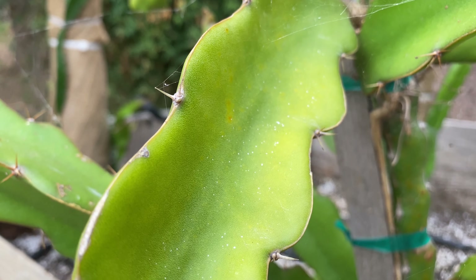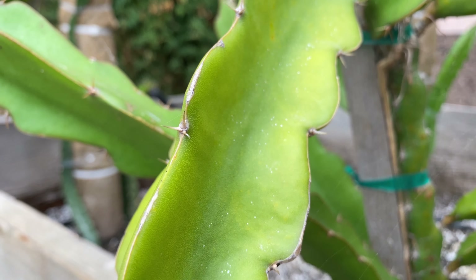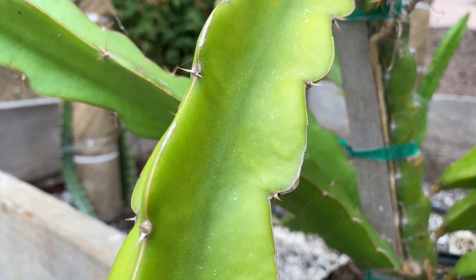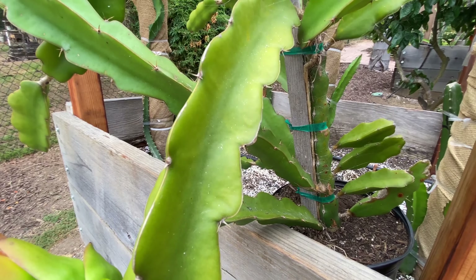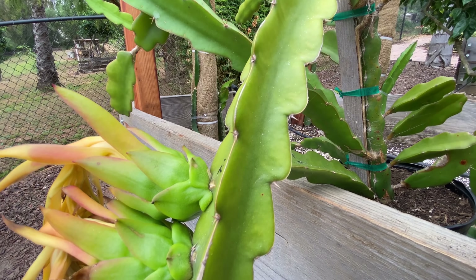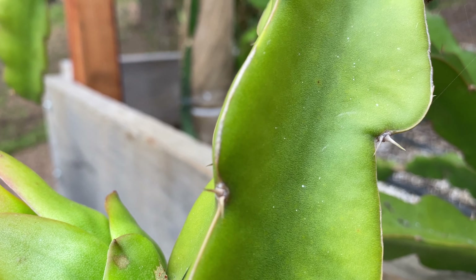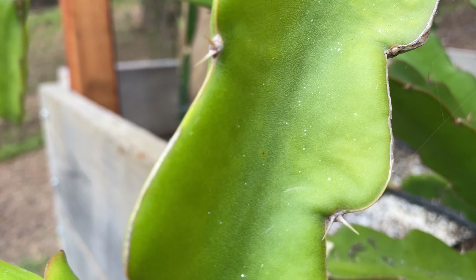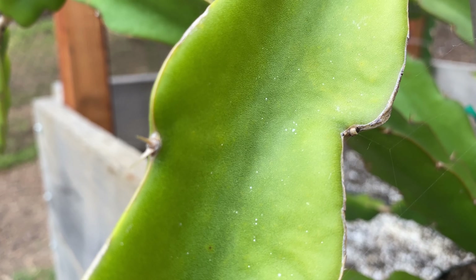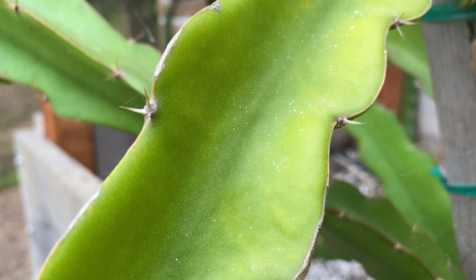I cannot believe that Vermisterra has gotten rid of this chlorosis on this Laverne Red in just 10 days. This dragon fruit is kind of root bound — it was a recent donation and it had some flower buds that set fruit. I treated it with Vermisterra and it had a lot of severe yellowing, and that was just 10 to 11 days ago. Amazing product.